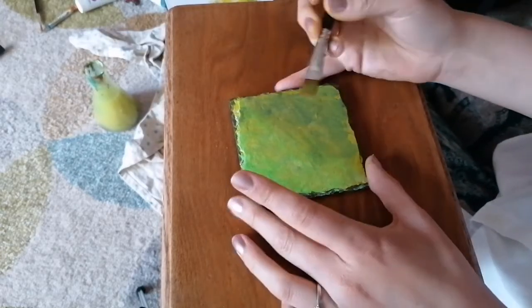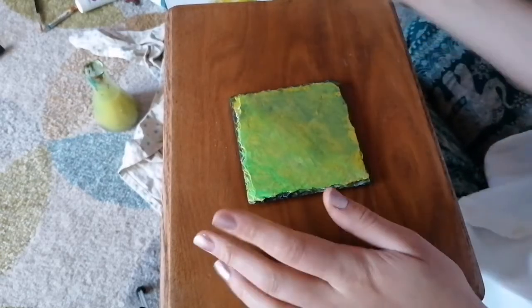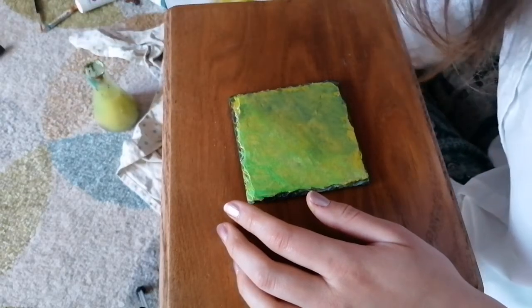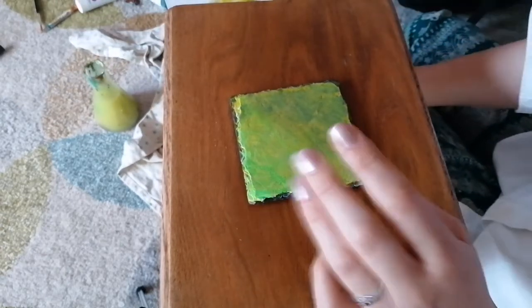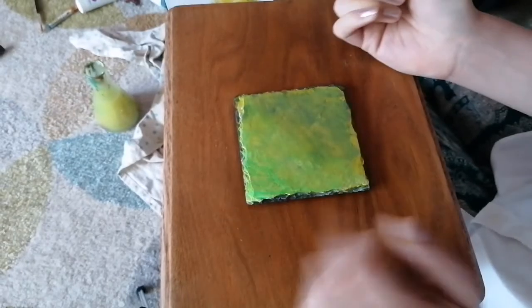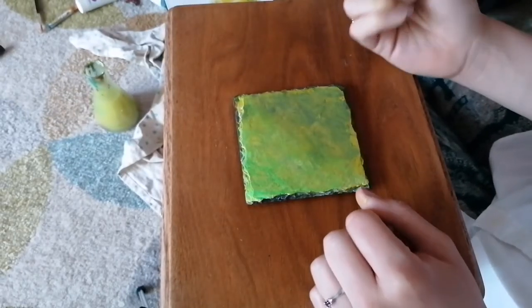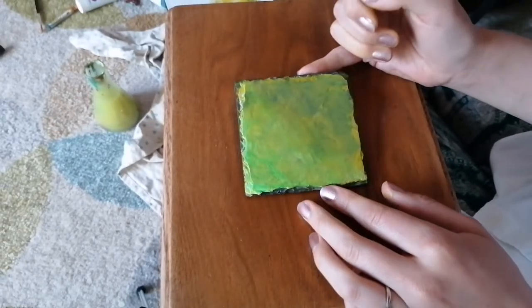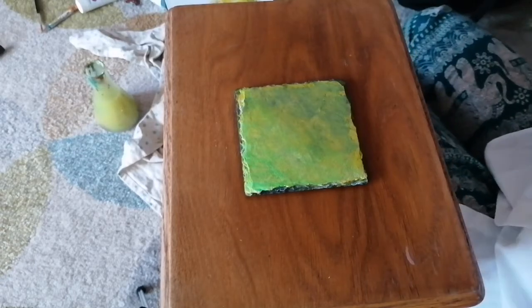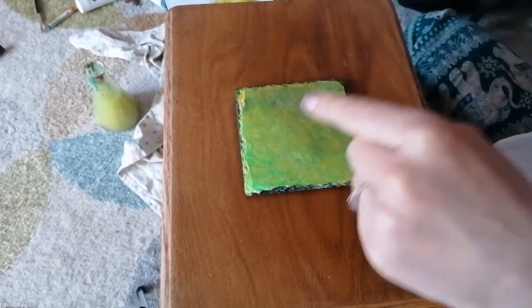Now even though I've done this background, it doesn't mean that it's going to stay that way. You'll find that as you do drawings and paintings, if you're like me, nothing ever stays the same. I will dry this though, because this is another layer - I'm going to now paint on top of this.